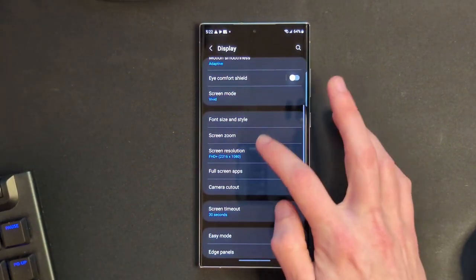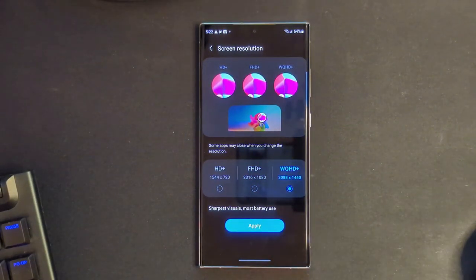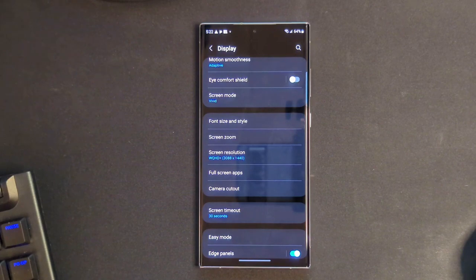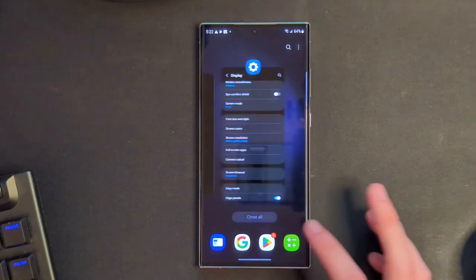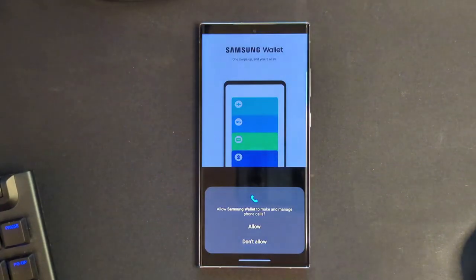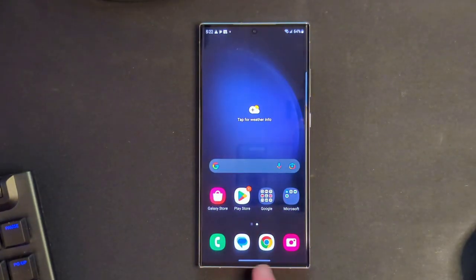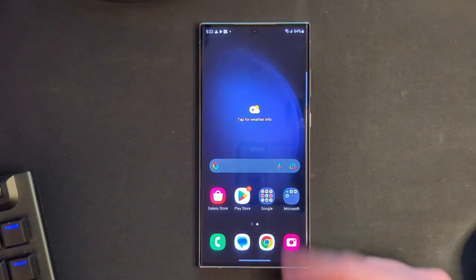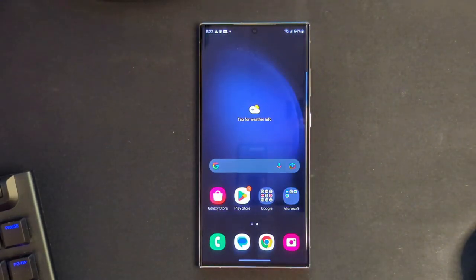Let's also quickly go into screen resolution and make sure we are set to 1440p, because you're paying for a super high-res screen — why not? You're going to want to have that. What is this bar down here? I'm not familiar with this. Oh, that's for Samsung Wallet. Interesting. I'm going to have to worry about that later — that might need to go away as well. I can see myself accidentally swiping into things I'm not intending to.